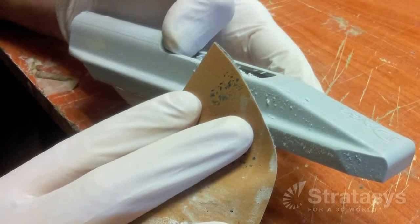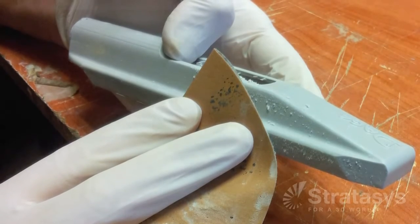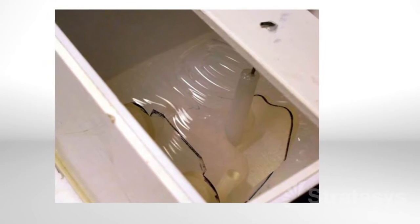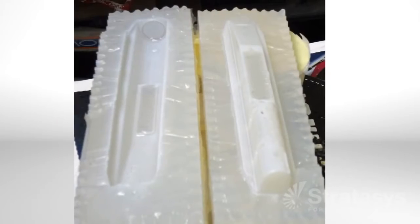Optionally, when castings have high gloss finishes or are clear, sand and polish the PolyJet pattern. To make the silicone mold, pour liquid silicone rubber over the pattern and allow it to cure to become a firm yet flexible mold.